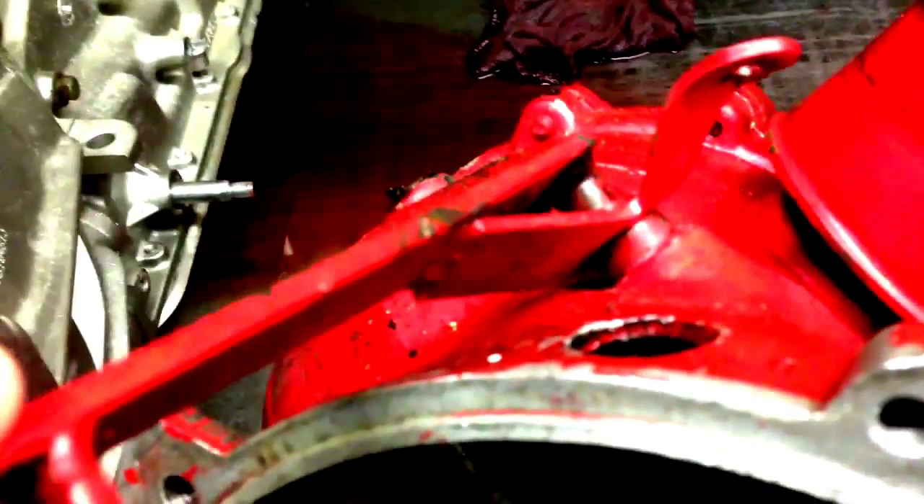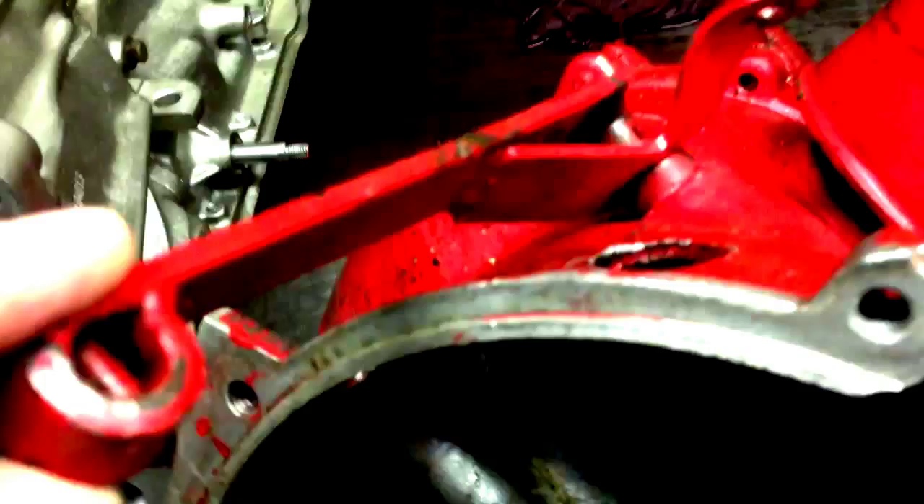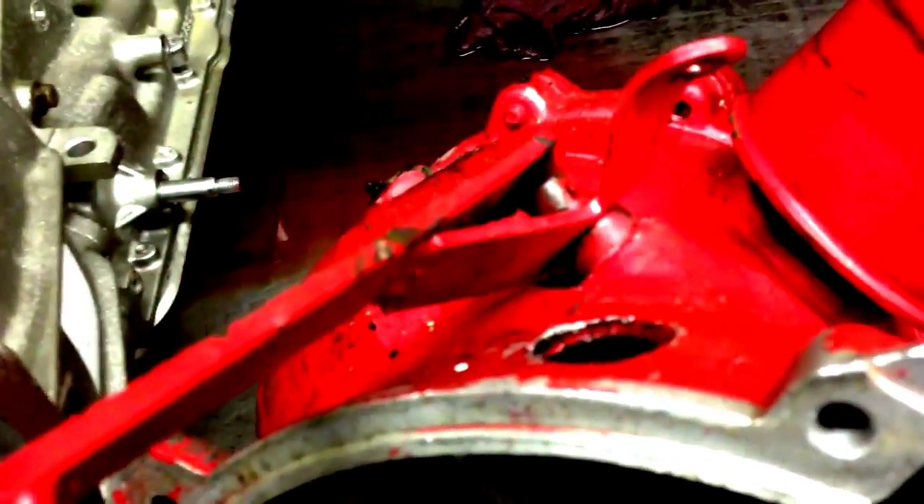It sits on there and moves out into the clutch. And this one, all of a sudden, the cable was breaking or stretching. It just kept gaining free play, didn't matter what you did.